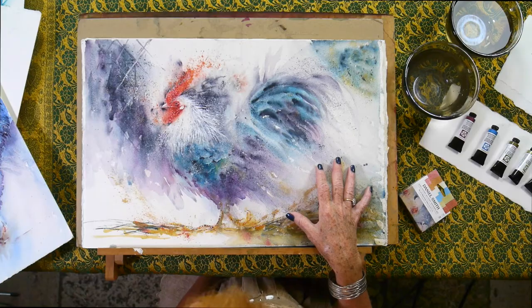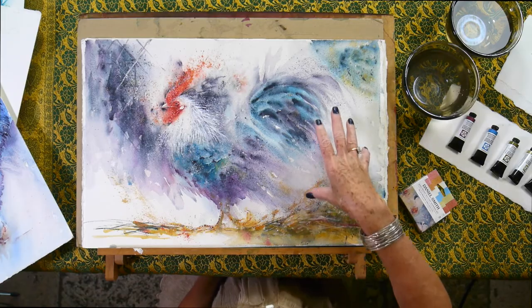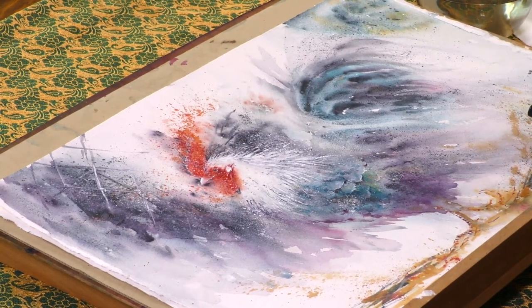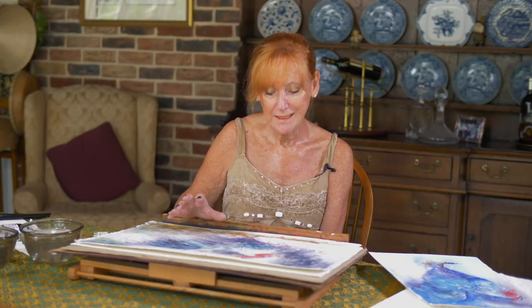I absolutely love painting every single subject, but one of my favourites is roosters and I'm always looking for new ways to bring these colourful characters to life. If you look at the painting I have on my easel here, it's painted using all Daniel Smith colours and it's really exciting. It's not quite finished — I've got more detail to add — but when I look at it I just feel like I want to give it a little bit more punch.